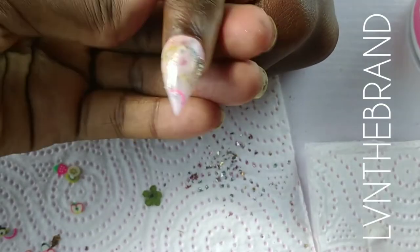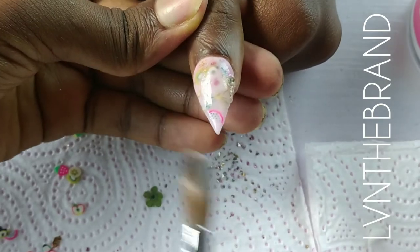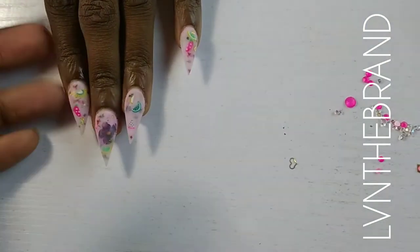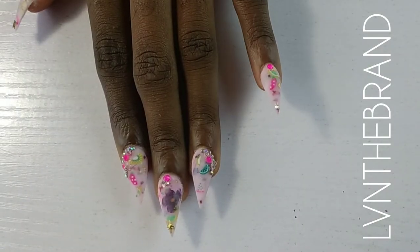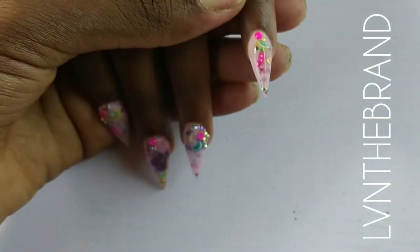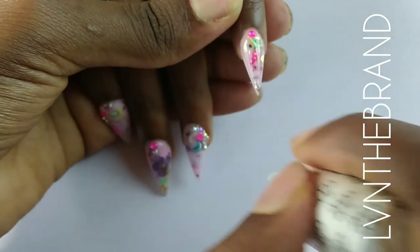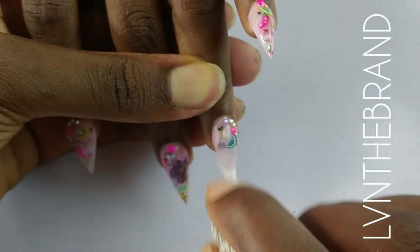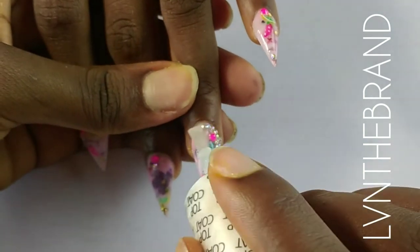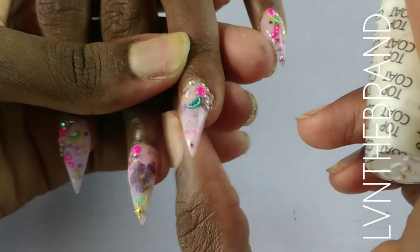This is me just finishing up on that last nail. This is what the nails look like before they've been filed, after the acrylic has been laid. Now they have been filed and I've applied the rhinestones. I'm going to apply some top coat and then she'll cure her nails in the lamp. I'll also show you what I did on the other hand off camera.